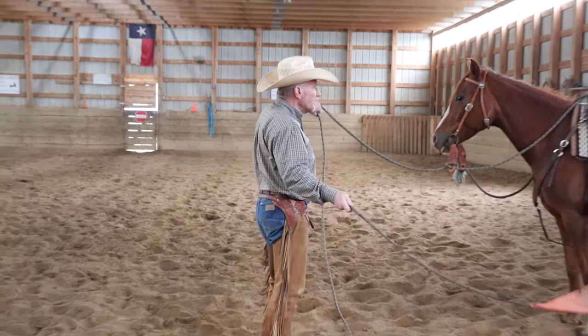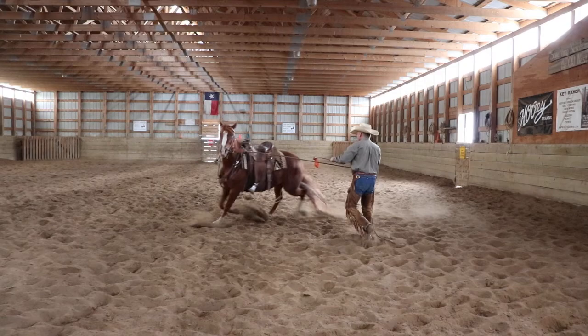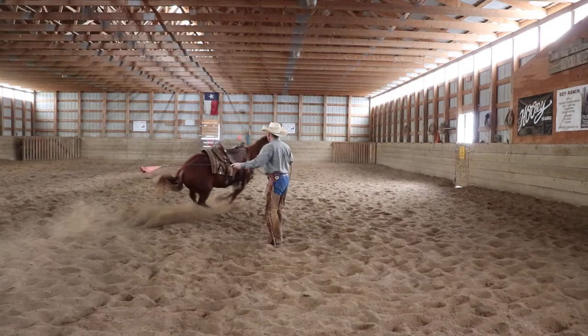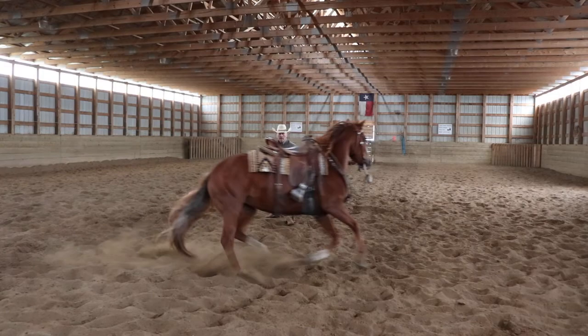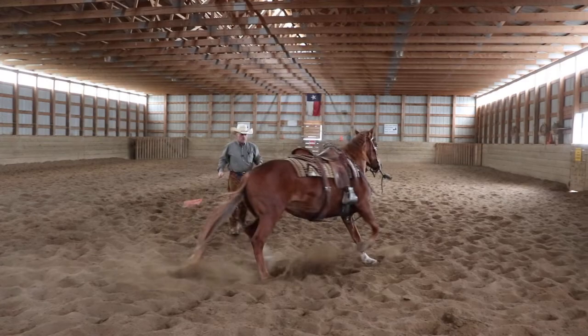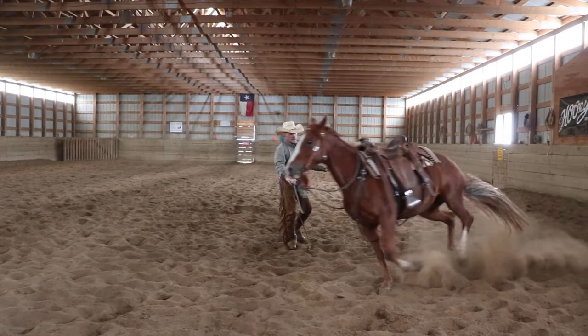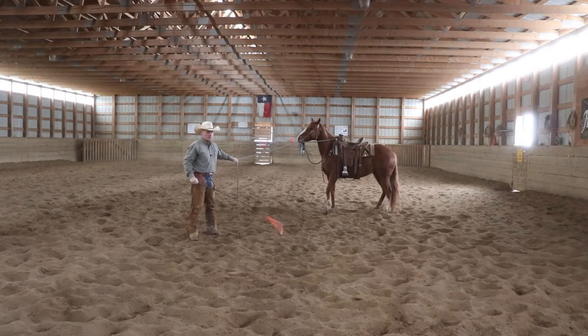I'm offering her the left here, bringing up some life, I'm gonna tip her nose and send her around. She's already traveling better than she was a few minutes ago. I'm gonna send her hindquarters away — I have forward motion going, hindquarters away — I'm gonna stop her and bring her front end through. Right there, see that — that's the spot I'd just as soon get handled while I'm on the ground rather than have her do it while I'm on her back. I'm always thinking down the road too, because this horse might not always be here and I don't know who's gonna be riding it.